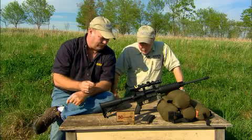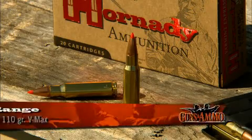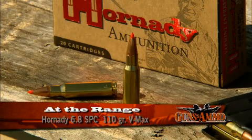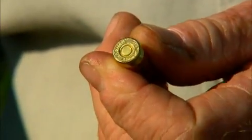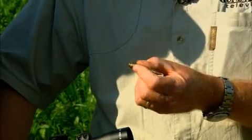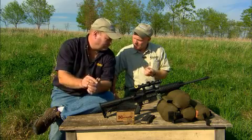It was introduced several years ago by Remington and designed as a military cartridge, but Hornady made some changes when they decided to load for it. They changed it from a large rifle primer to a small rifle primer, which enabled them to strengthen the case head and increase the pressure a little bit, so you've really got a very, very capable cartridge here.